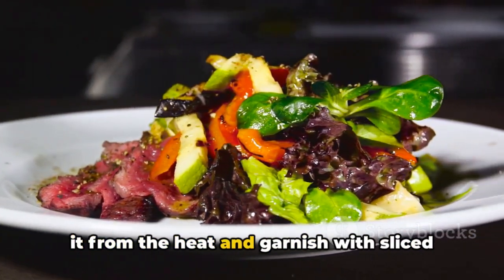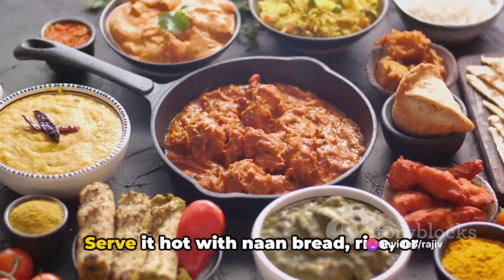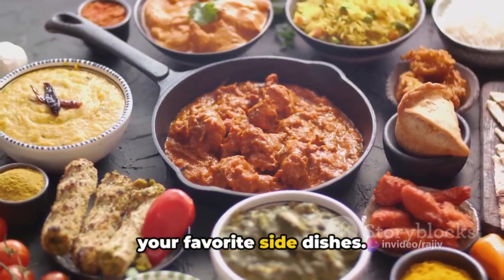Once your lamb tandoori is cooked, remove it from the heat and garnish with sliced onions, lemon wedges, and chopped cilantro. Serve it hot with naan bread, rice, or your favorite side dishes.